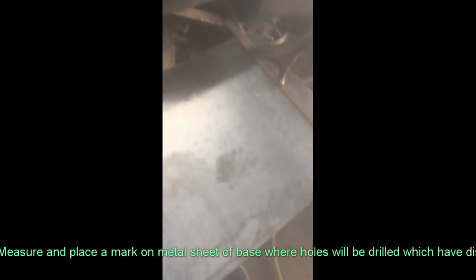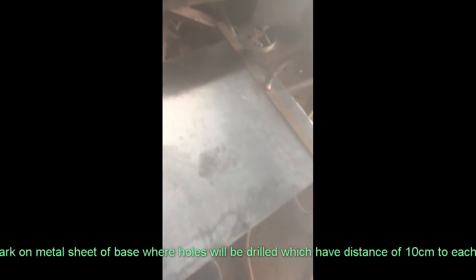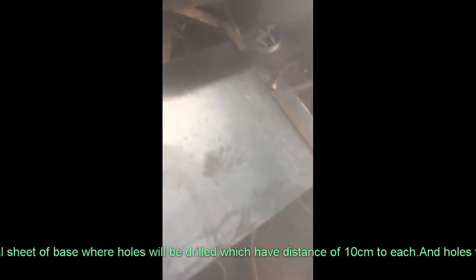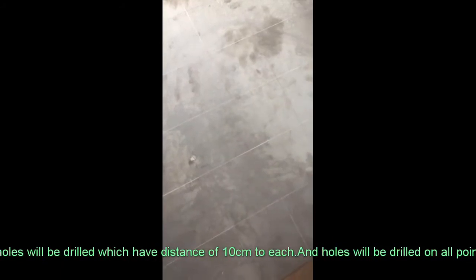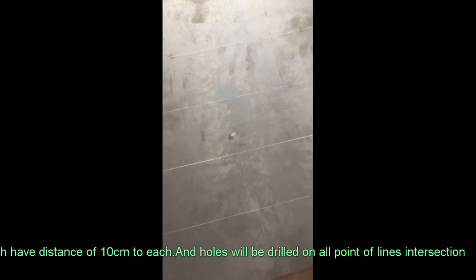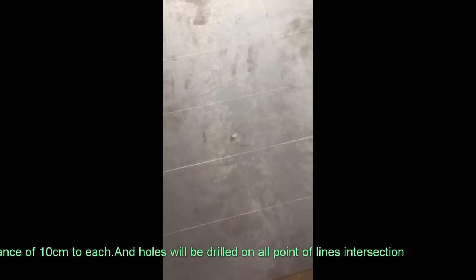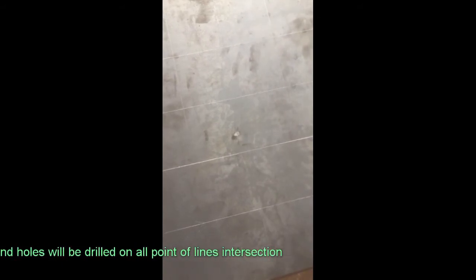We draw lines and all those markings will be put at the front and center. We draw a base on the central line. All those lines of intersection are 10 distances each. So we'll be drawing holes at each intersection. This is 13 diameters.